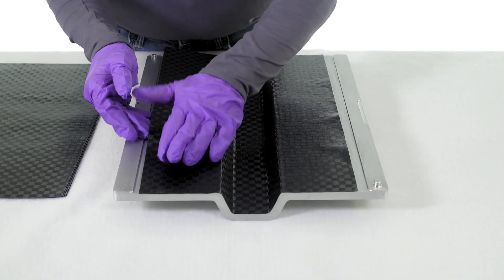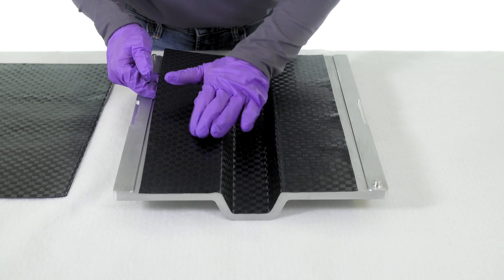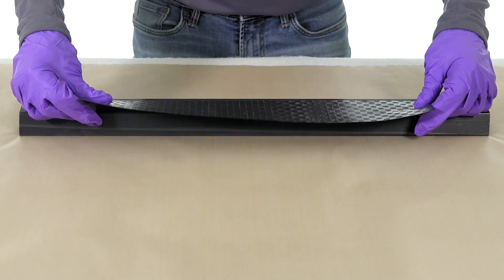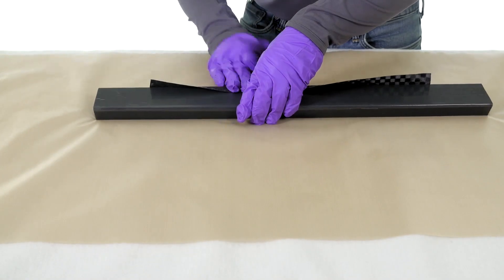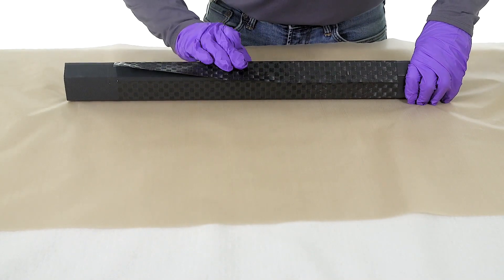To start, we hand apply carbon fiber prepreg to the lower half of the female cavity of the cure mold. Next, we lay up onto the Smart Tool. Because the Smart Tool is rigid during layup, the prepreg can be properly debulked for ideal lamination.